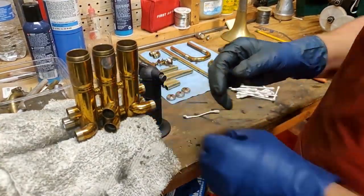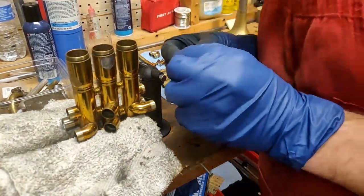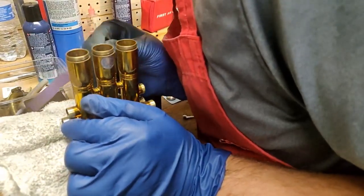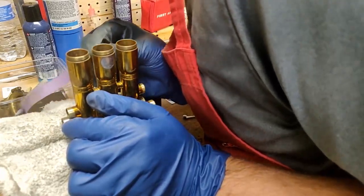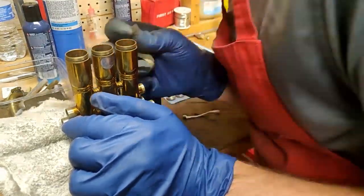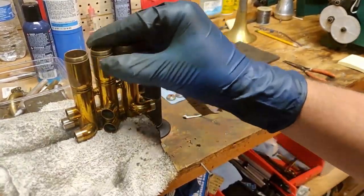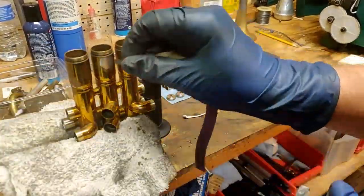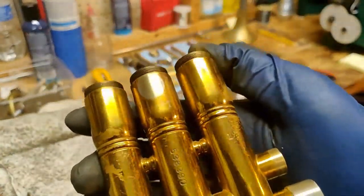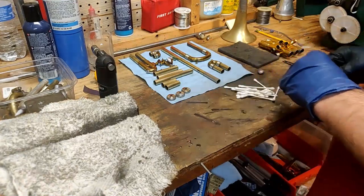The first thing I decide to tackle are these solder spots where the braces connect to the lead pipe, and the valve section and the bell connects to the valve section as well. I grab some sandpaper and I'm doing my best to stay inside of the line — I don't want to scratch any of the lacquer on the outside. I just have a very small piece of sandpaper and I'm doing very light small motions. Here you can see I've exposed that fresh brass in that area only, and that's going to help the solder stick better when we get to that stage.